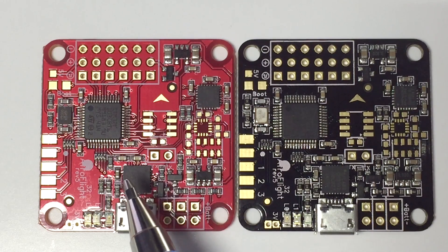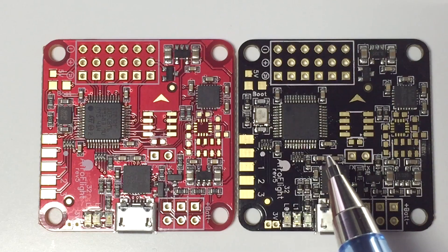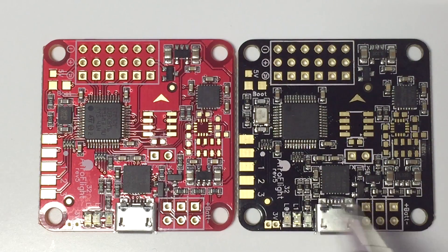So firstly we've got two boards here. This one is from AbuseMarkt, basically from Japan, and this one is the Hobby King version. Both look pretty much the same and the layouts are pretty much identical other than a couple of components, but we'll run through the basic layout.